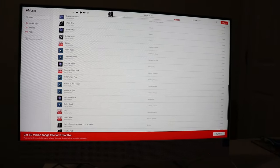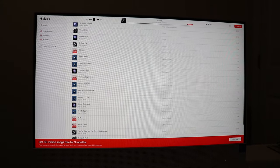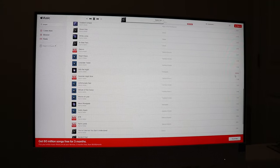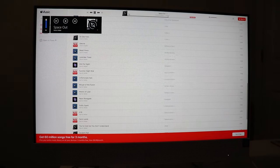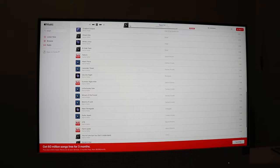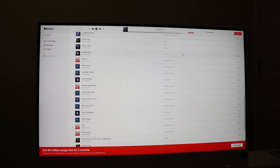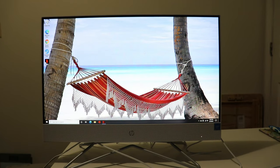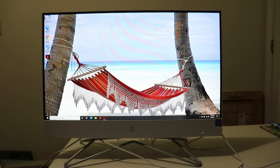Just to quickly show you what the speakers sound like — that's max volume, and that's 50% volume. This computer has nice sound and a nice quality screen, everything's working great.